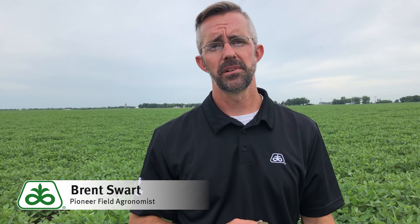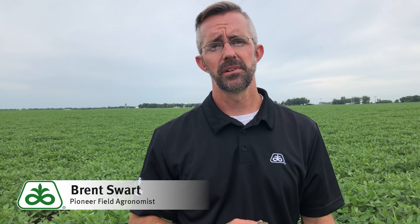If you have any further questions on thistle caterpillar feeding on your soybeans, please consult your local Pioneer sales rep. That concludes this Pioneer Growing Point Agronomy video podcast. Visit our page on pioneer.com and follow us on Twitter and Facebook for more agronomy insights.